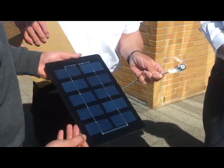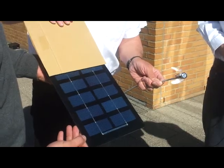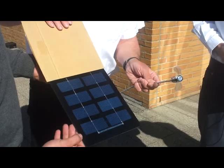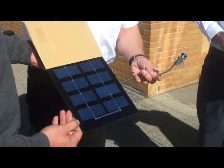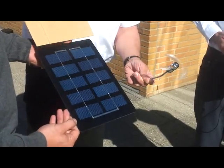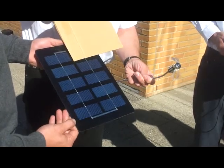And if we have shading coming up here to the module, obviously it stops the connection here. And even if 80% is not covered by shade, obviously the fan is not working any longer. Or even maybe one cell does stop working.